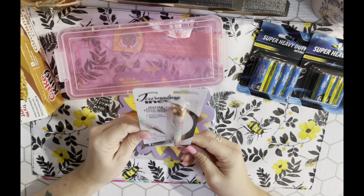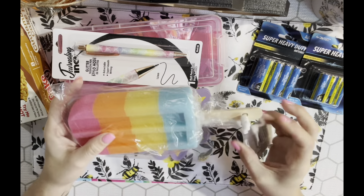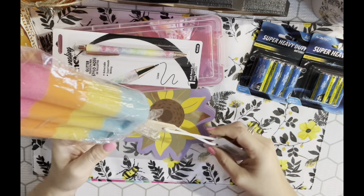I picked up this popsicle bath sponge, but I'm not going to use it for that. I'm going to take it out of the plastic, cut the string off, and put it on my tiered tray for summer because I think it would be so cute. I saw somebody say they were going to hang it for decor, but I just think it would be cute on my tiered tray.